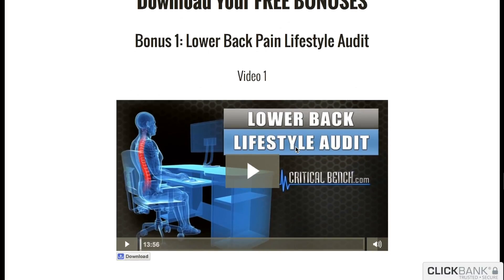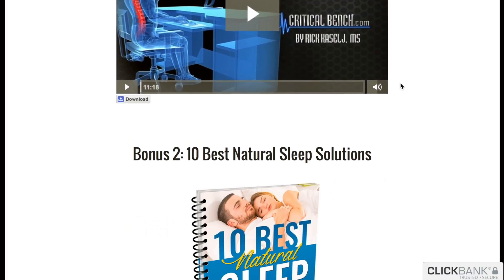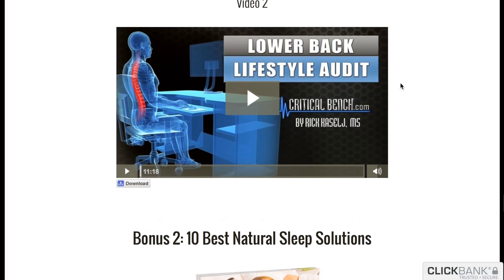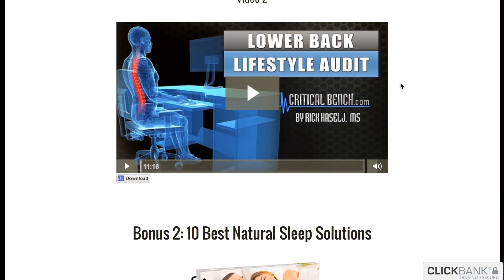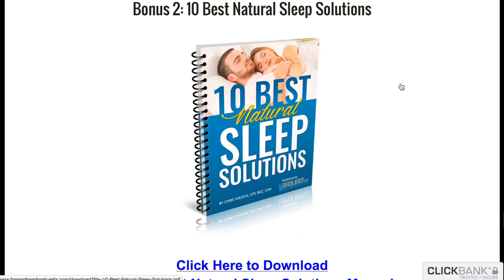Here are the free bonuses that come with the program. This is cool — the lower back pain lifestyle audit. If you're like me and probably a lot of other people who sit a lot — I work at a desk all day — it's eye-opening to say the least. This is a great program with some awesome exercises. And here's the bonus you probably saw on the sales page for the sleeping solutions.